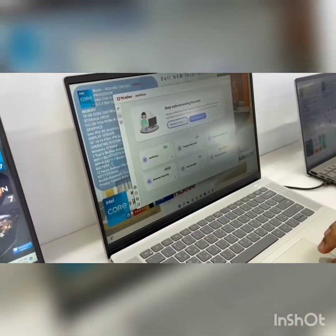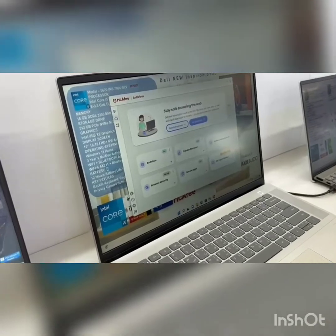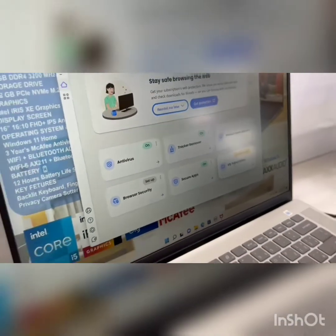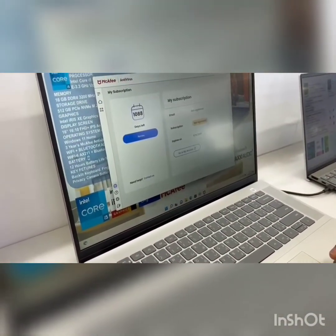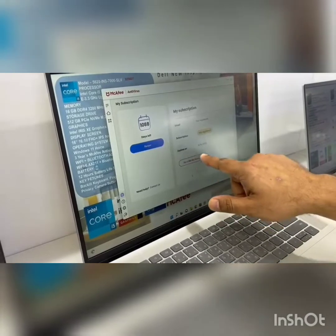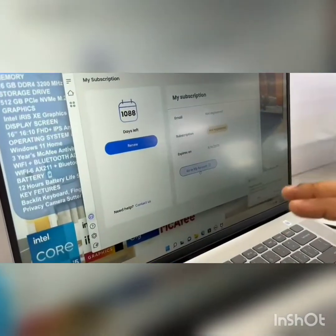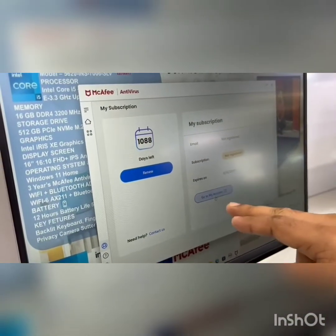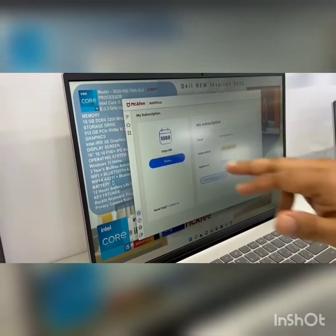Once connected, go to the subscription section. Note that you are not just going to sign in — you have to start with 'My Subscription'. Go to My Subscription, then go to My Account. In some cases it won't appear immediately and will take some time to reflect.